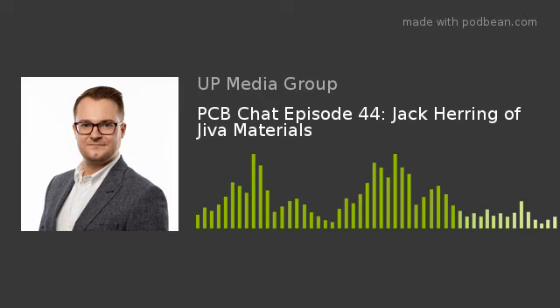Hello, and welcome to PCB Chat. I'm your host, Mike Buteau. The sponsor of today's podcast is PCB West, the leading trade show for the printed circuit industry, coming September 9th to 12th to the Santa Clara Convention Center. Visit pcbwest.com for details.